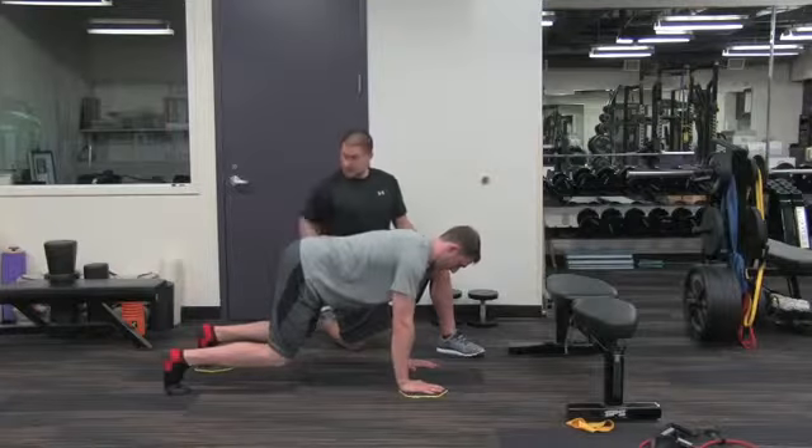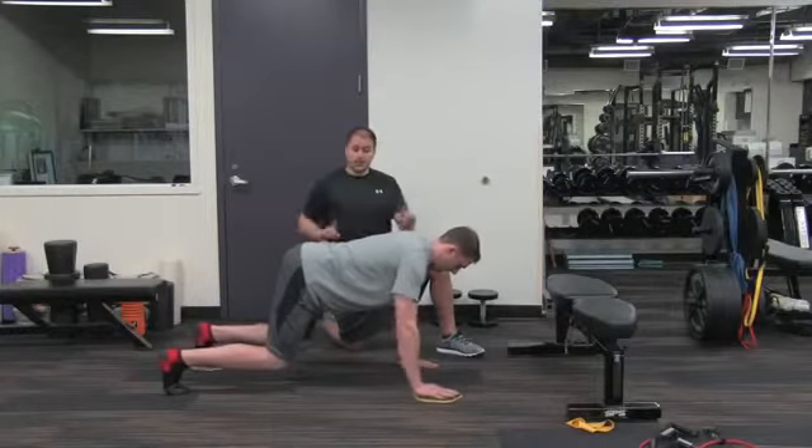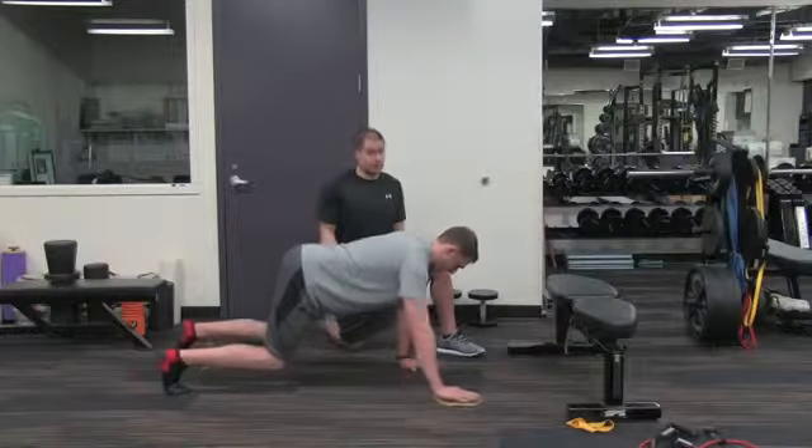Get up flat. Now let your right arm and your left leg go away from each other. This exercise is great because it keeps the core strong and requires you to.